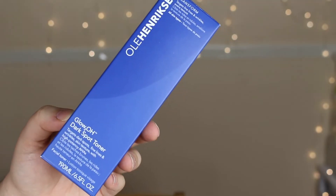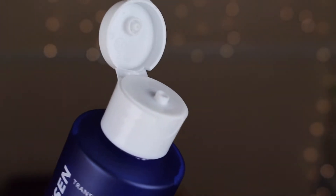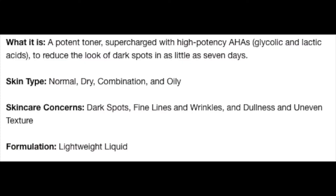Now that we've gotten all of that background information about AHAs out of the way, let's talk about the Ole Henriksen Glow 2.0 Toner. This toner claims that it targets dark spots, fine lines and wrinkles, skin texture, and it has a high potency of AHAs. Looking at Sephora's website, it does say that this toner is good for all skin types — normal, dry, combination, or oily skin. It is described as a lightweight liquid, and it's got a bunch of different ingredients that I dug into a little bit.